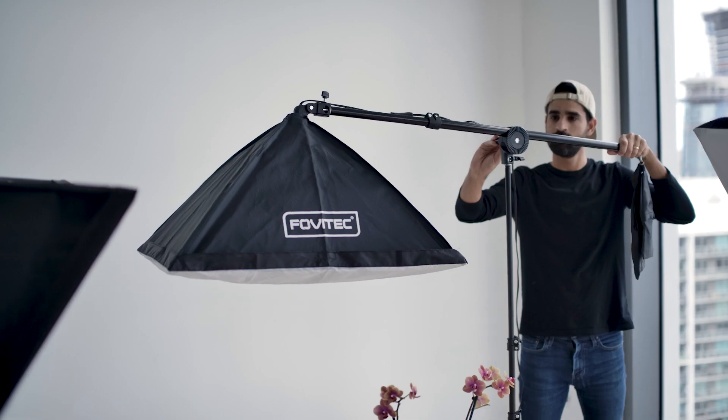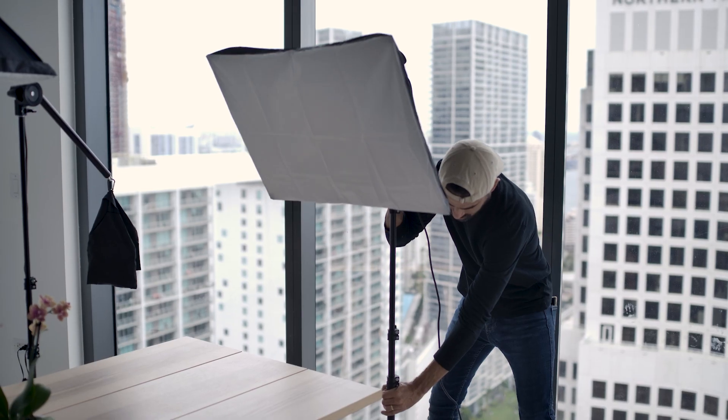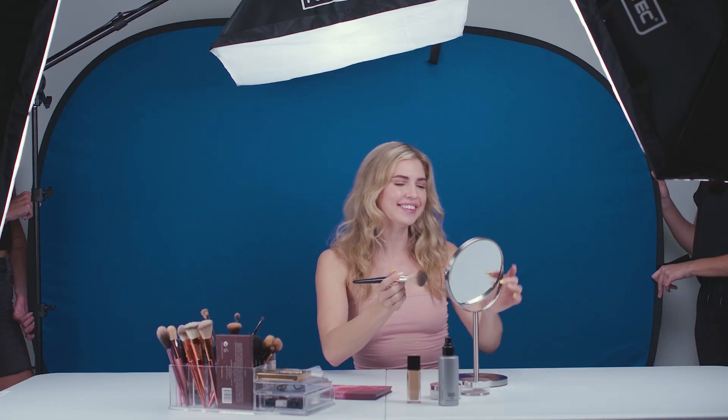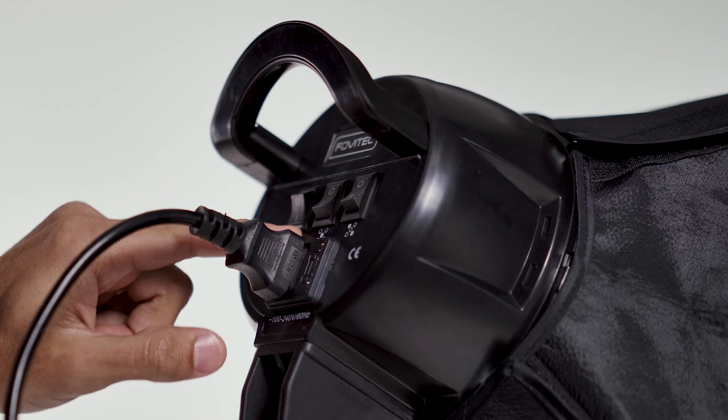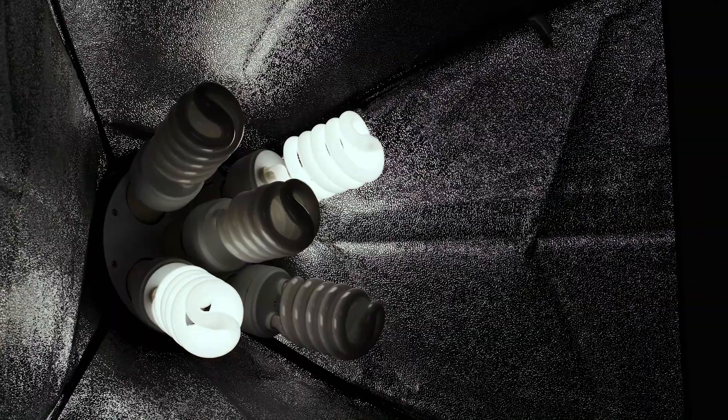Create different lighting patterns to fit your style with the Fovatec 3-Point Classic Fluorescent Lighting Kit. This is the ideal kit for studio photo shoots and film productions.